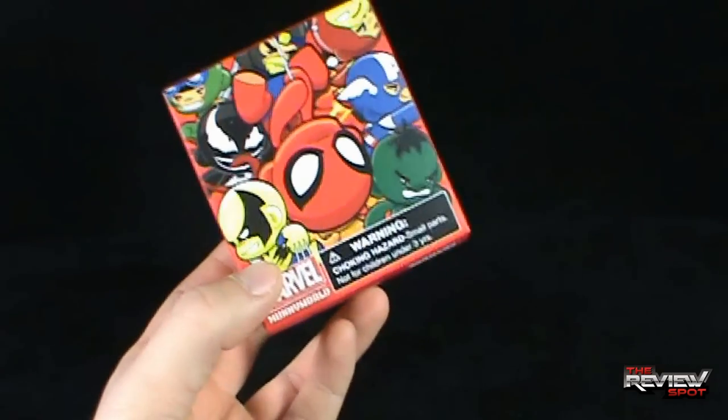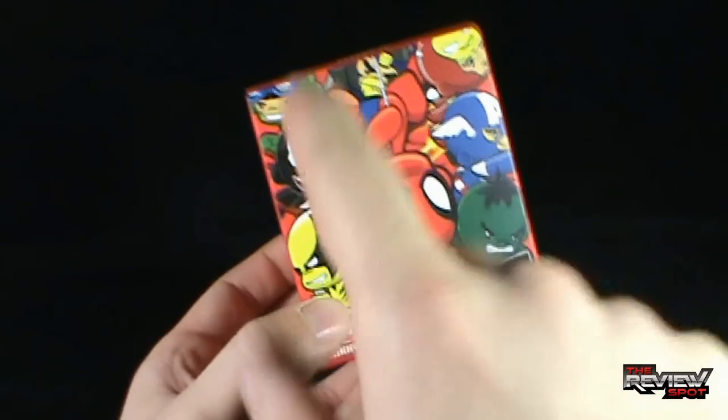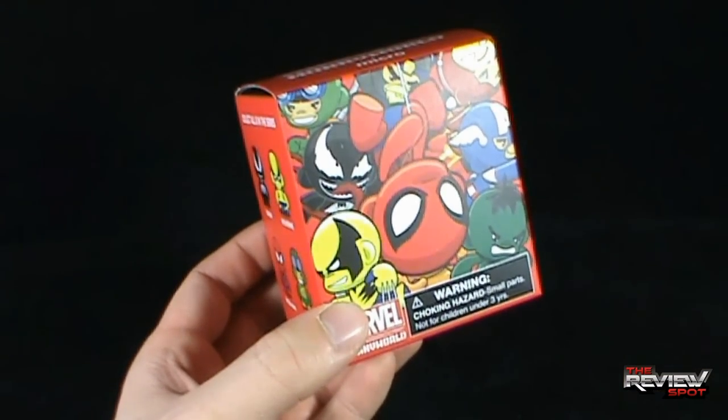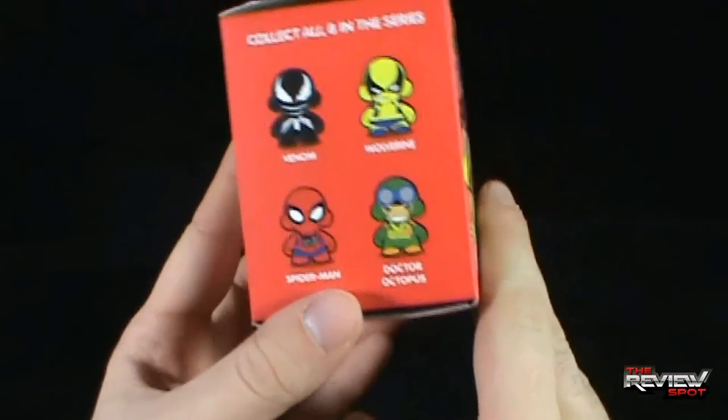Although we also got the Labbots - Spot got himself, yeah you guessed it, already a Venom. But I would love to get Venom. I can never get enough Venom collectible figures.